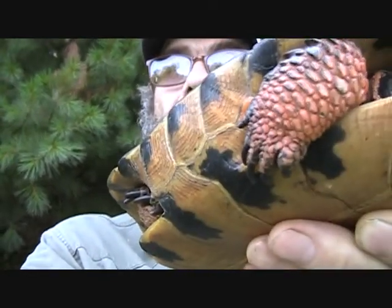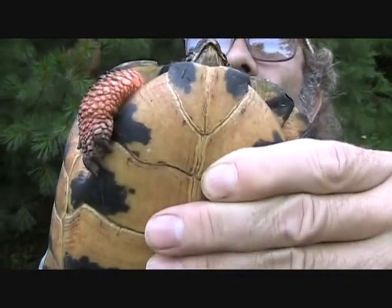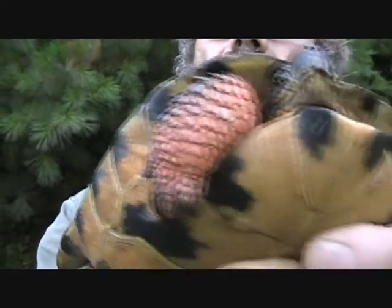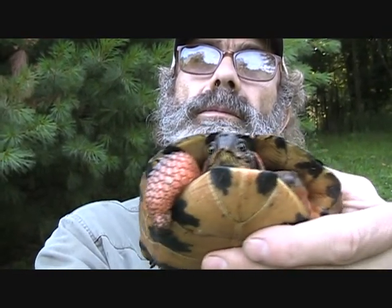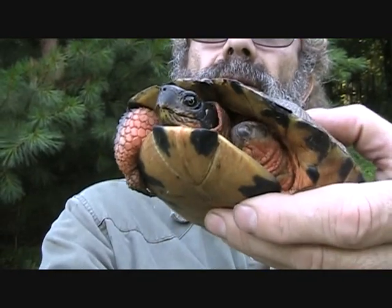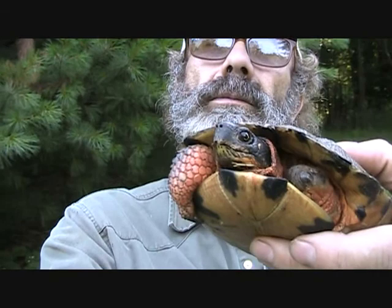I did find one thing — his one leg, he's had an injury and it has been cut off, right about where the first joint is.